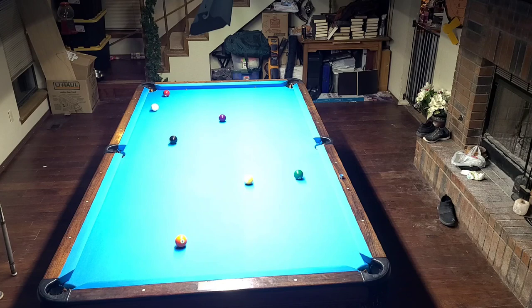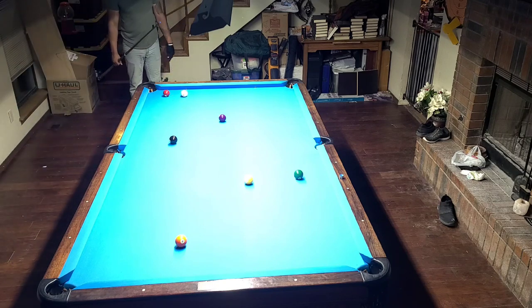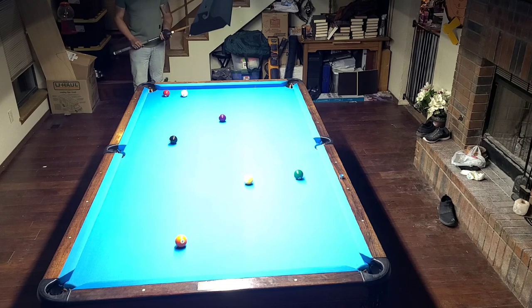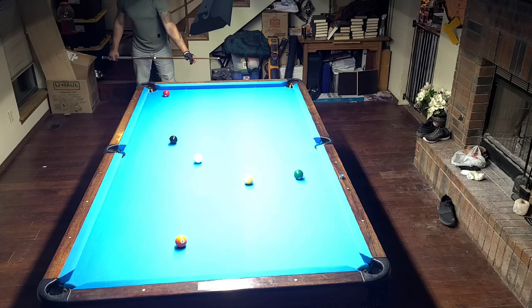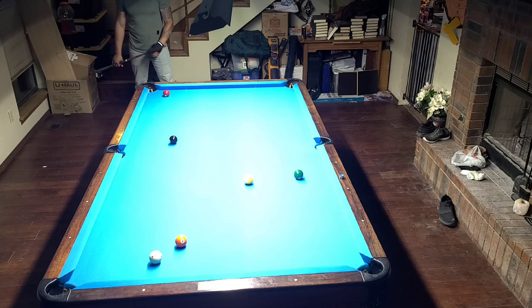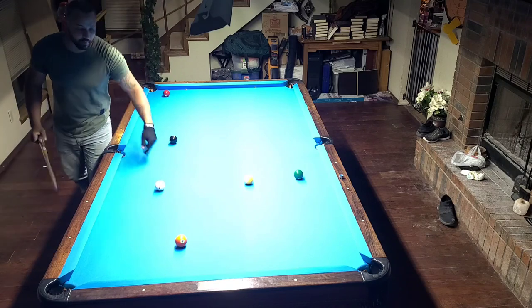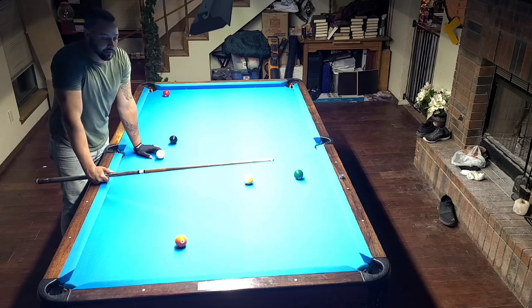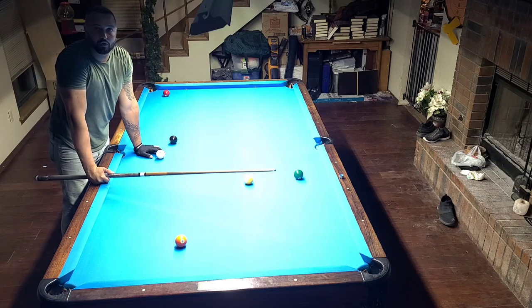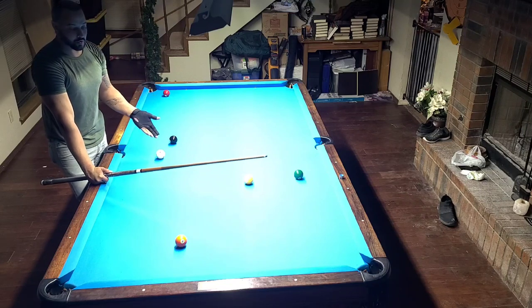I would prefer to shoot this ball from here rather than from underneath there, because I have a full pocket to shoot at. I'm not going to play any specific position on the five ball at the moment, just to prove that it makes it a little bit less dangerous to shoot from this side. The main thing is to recognize these neutral balls and know that you have to spend a little extra care on them.